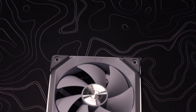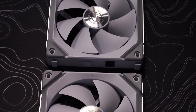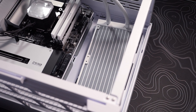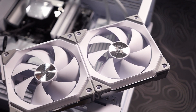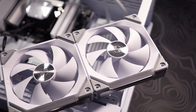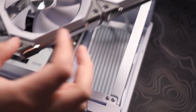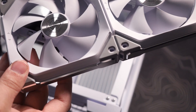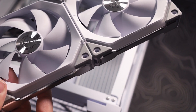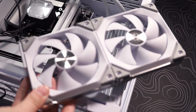For the fans we're using the Lianli SL120s. These fans by far look the absolute best for any build, and especially for cable management they make everything easy. We're going to install these and make everything look really pretty. The connection system on these is a game changer — if I had normal Corsair fans, the cable management would have been terrible.